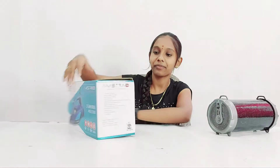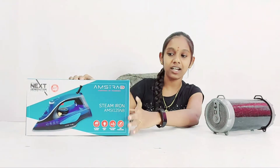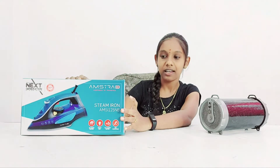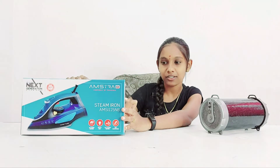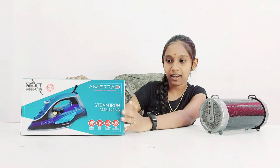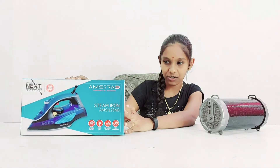It is a steam iron box and its features include dry ironing function, spray and steam function, self-cleaning function, soft grip handle, powerful burst steam, and vertical steam function.